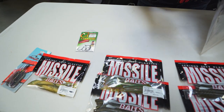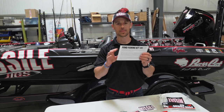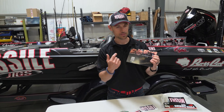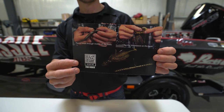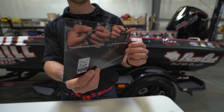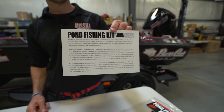Plus, we have a handy decal in there, but that's not the cool part. The cool part in each one of these kits is the instructions card. The instruction card shows you how to rig everything in the kit that you bought. Plus, on the other side, it gives you detailed instructions on how you're going to fish each one of those baits.